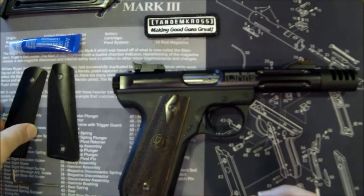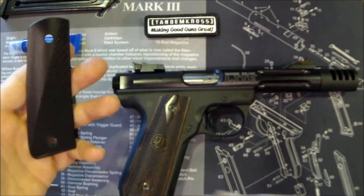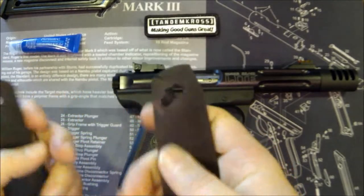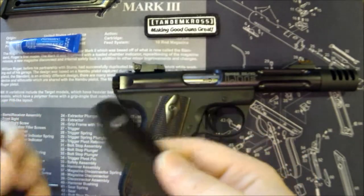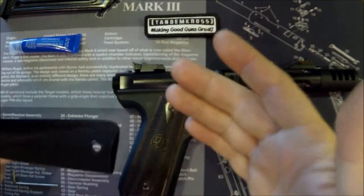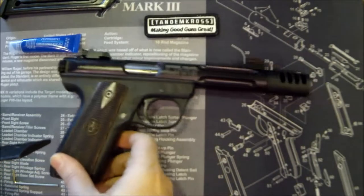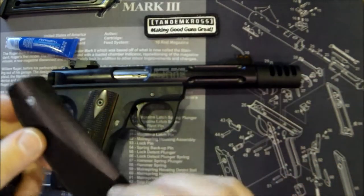Today we're going to put on some new grips — not just any grips. Look at these bad boys, these are the Tandem Cross aluminum super grips. What makes them super? A few different things. Number one: super lightweight. They're aluminum and lightweight so they're not gonna add a lot of weight to the gun. They're super thin — not gonna give a lot of girth to the gun. For me and especially for my 13-year-old daughter, for whom we're setting this gun up for target shooting, these are gonna be great.